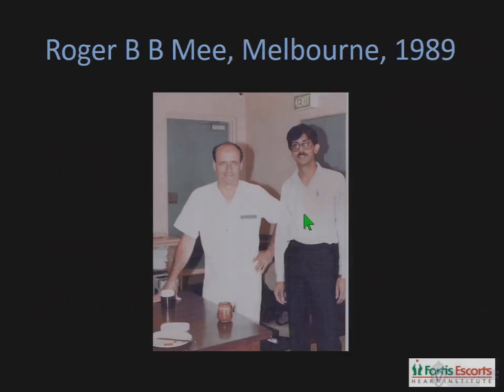I learnt this technique from Roger Mee in 1989 when I was training in Melbourne, and it's testimony to the surgical skills of this gentleman that over 25 years I have not found the need to modify even one aspect of the repair.